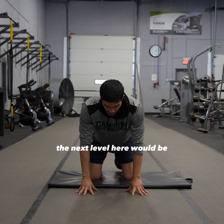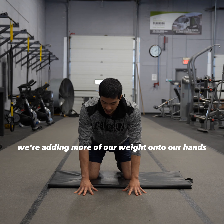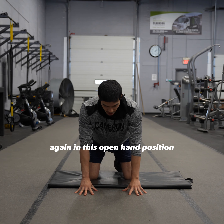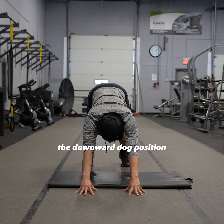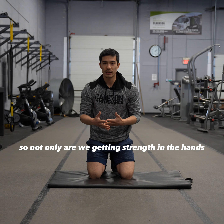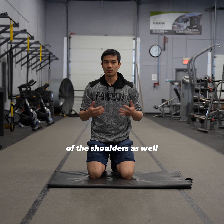The next level here would be to raise our knees, so now we're adding more of our weight onto our hands in that open hand position, just building some strength there. We can also get into the downward dog position — not only are we getting strength in the hands, but we're also getting some good upward rotation of the shoulders as well.